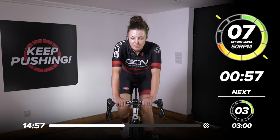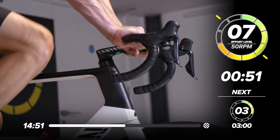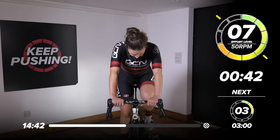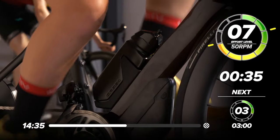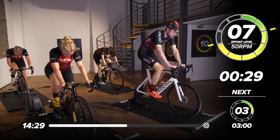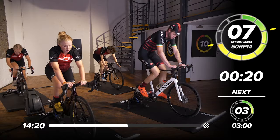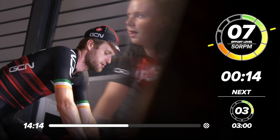Into the last minute now. Keep turning those pedals, keep grinding away. We're nearly there — only one more block left after this. Looking super strong, engaging all those muscles, really working every single muscle in our legs. 30 seconds to go. Should be sweating buckets now. Heart rate should be high — this is not a walk in the park. If you wanted to walk in the park, you've come to the wrong place.